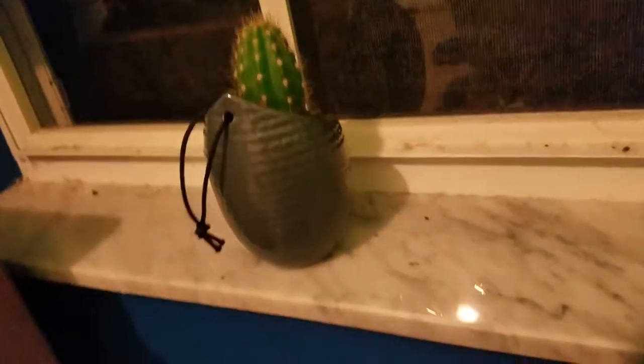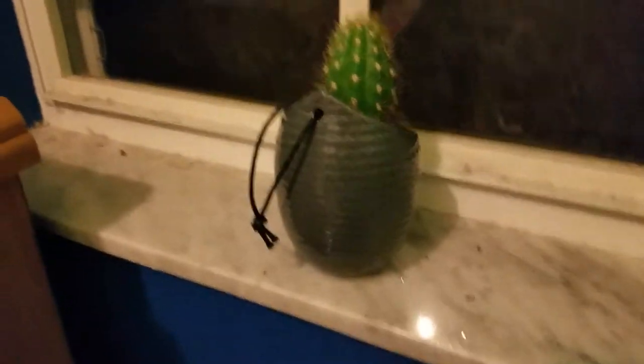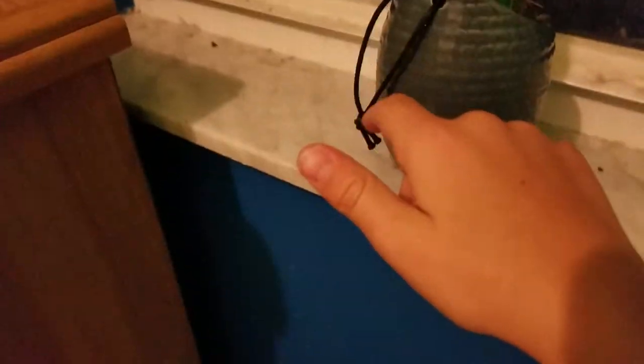You'll all be needing this and a window. The first step is you have to put it by the window sill and make sure it can get direct sun. If not, it's alright.